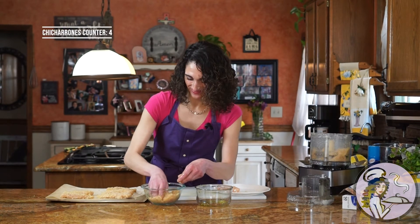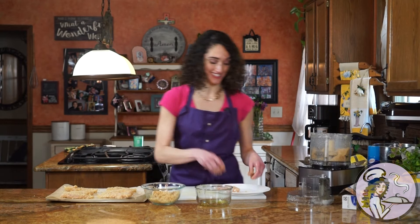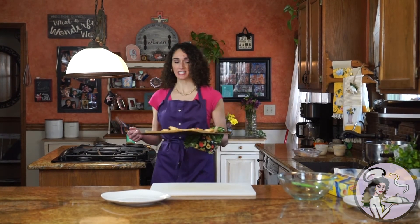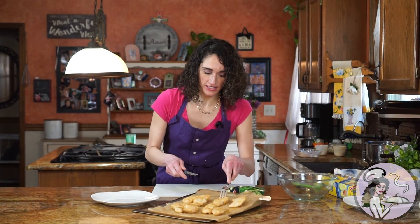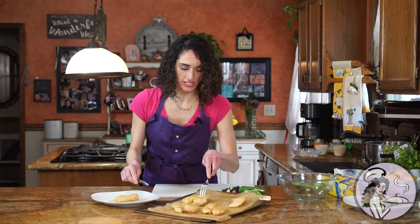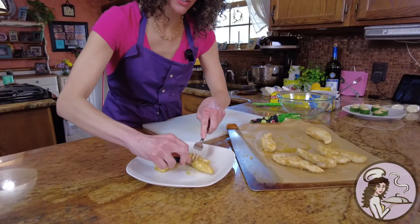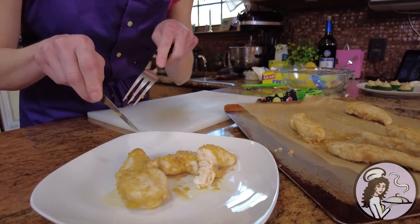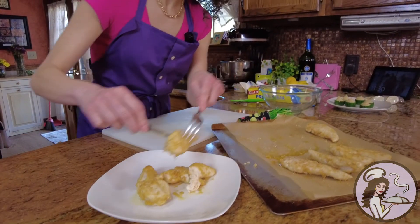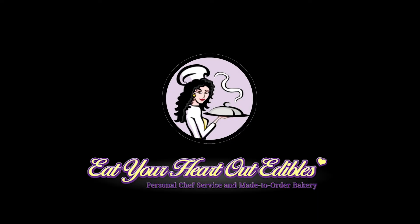Into the oven they go. These keto chicken tenders are out of the oven — I'll plate them and cut into them to show you how juicy they are. Serve them with a little ketchup or some buffalo sauce. Look at that — still piping hot and so juicy. Now you can sit down, have chicken tenders with your kids, and not feel guilty about it.